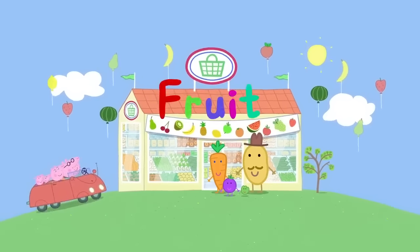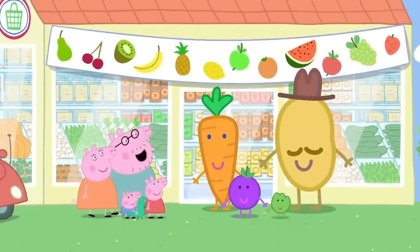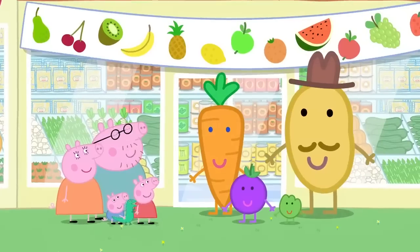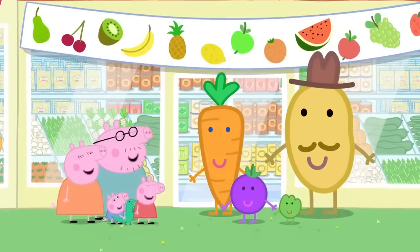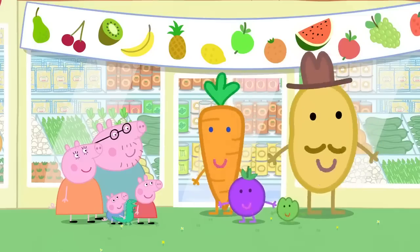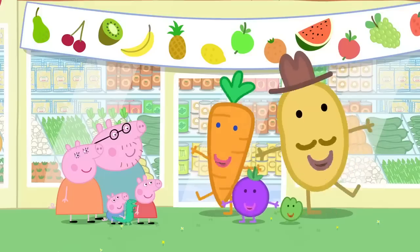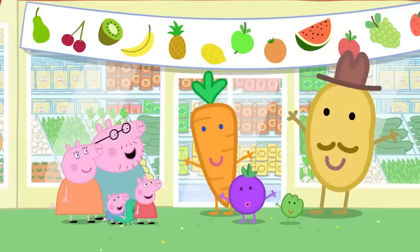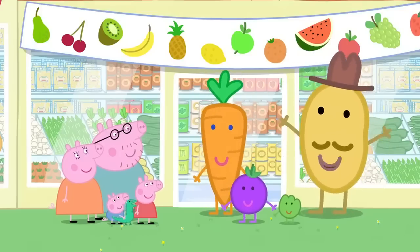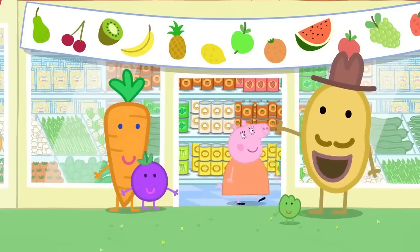Fruit. It is fruit day at the supermarket. Look! It's Mr. Potato, Mrs. Carrot, Sweet Cranberry, and little sprouts. Apple, orange, banana, pear and pineapple too. Eat five pieces of fruit a day because they're good for you. Welcome to fruit day, where the magic of fruit never ends.